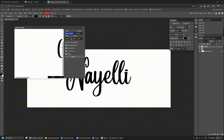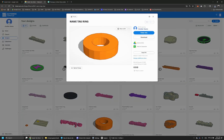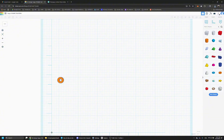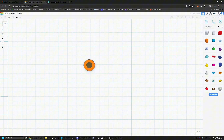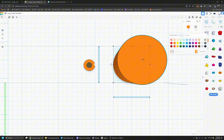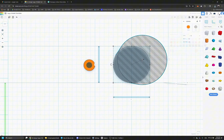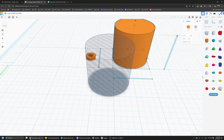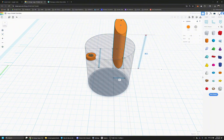The first thing you want to do in Tinkercad is create the ring for your keychain. When you create this ring you want to save it and duplicate it so that when you open a new file it opens with the keyring ready to go — so you don't have to make one every single time. You're going to use the cylinder shape: take a solid cylinder and a hole cylinder and put one inside the other. The measurement for the outside one is 0.3, the inside one is 0.15 on both sides, and the height is 0.08.